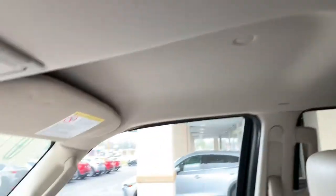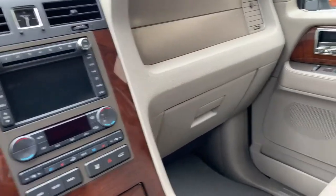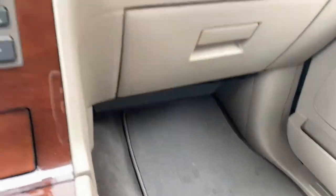But everything is exceptionally clean. And yes, we detail them, but sometimes you can still tell vehicles that weren't cared for appropriately as far as cleanliness afterwards. I do have your standard carpet mats.